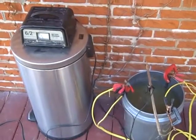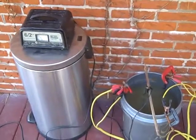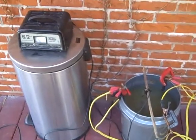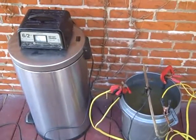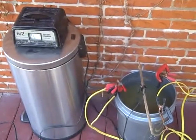Now it's important to do this outside because some of the fumes that come off of the electrolysis process would be rather flammable. So we don't want to do that inside — do it outside, and be sure to keep yourself out of the rain.